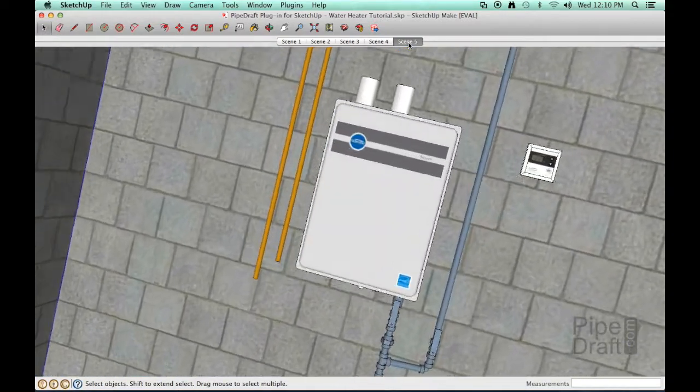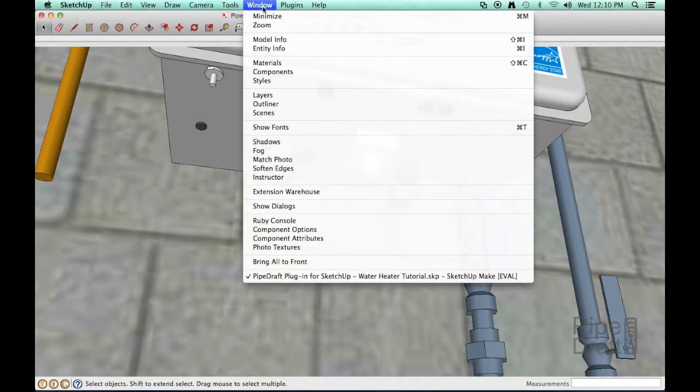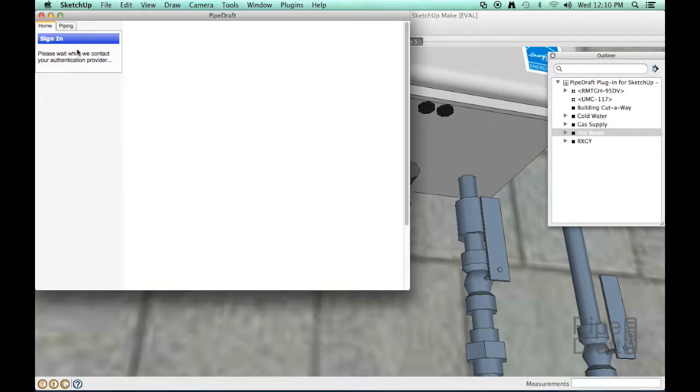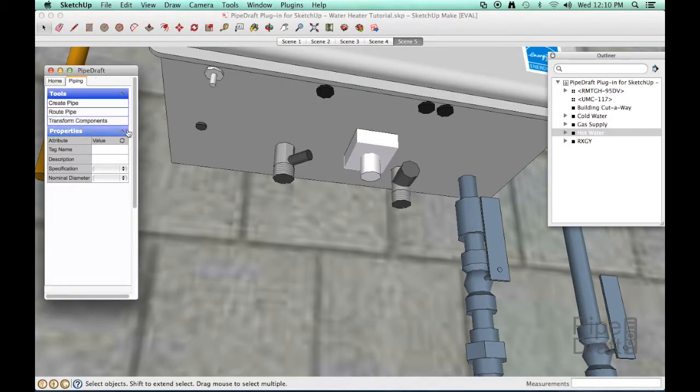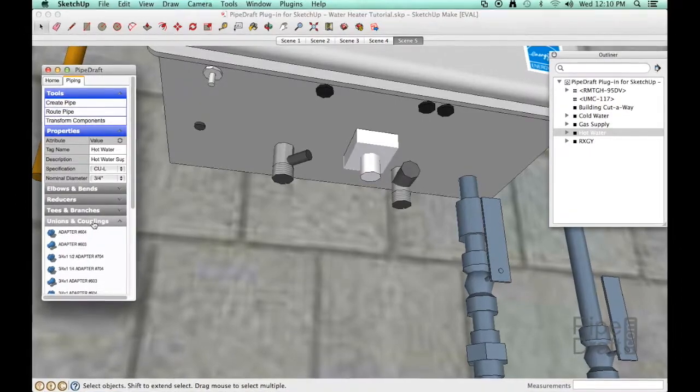Let's adjust our viewpoint toward the bottom of the water heater and get started with the hot water line. Since we want all the hot water fittings to be members of a hot water line that's already in the model, let's open up the SketchUp Outliner tool and select the hot water pipe group. Let's launch the PipeDraft plug-in and sign in to the cloud service. Click the attribute value refresh button in the PipeDraft pallet properties tool tray to display the attributes of the selected hot water line. This will also load the pallet with the copper spec that's available in the PipeDraft professional edition subscription.